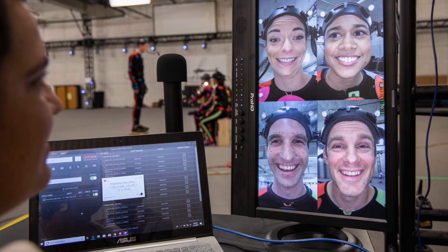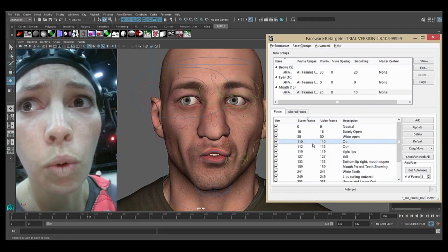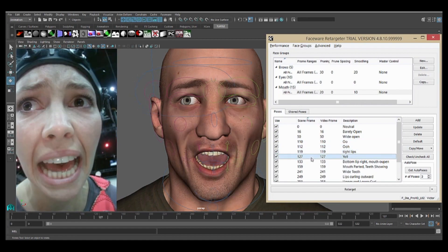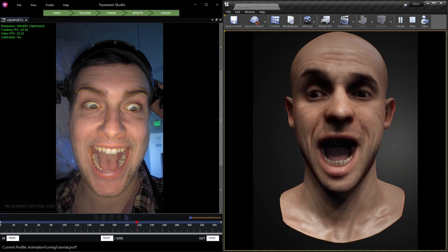Shepard is also designed to control multiple decks for multi-actor PCAP shoots. Take the recorded video into Analyzer and Retargeter, or easily live stream into Faceware Studio.